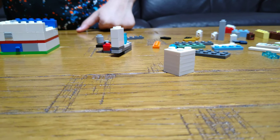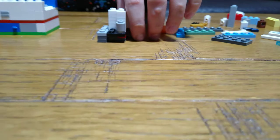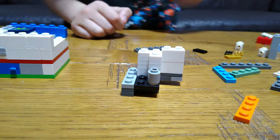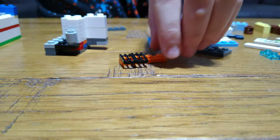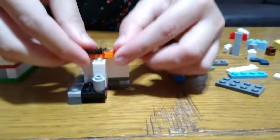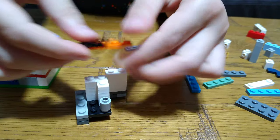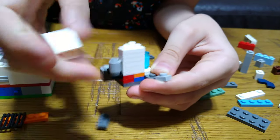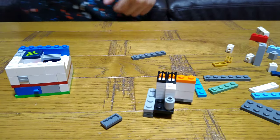Then the next step is to put it here, just like that. Then next step again — I need to get this, then that, then put it on top here. Actually no, this goes here. If you don't — well, if you put this here, you take off that jumper plate and then put this. So now it's even, and then put it here.